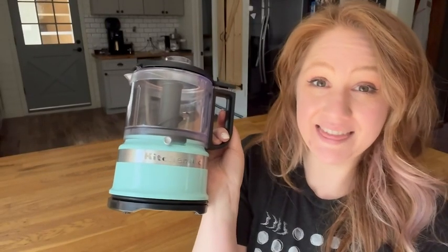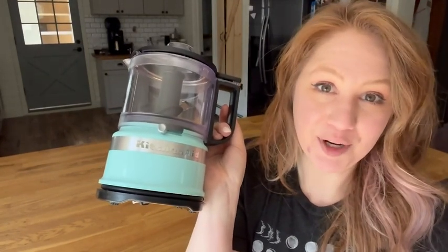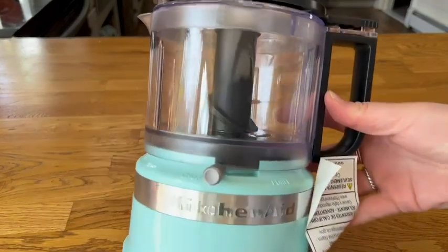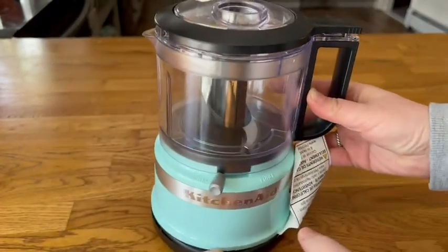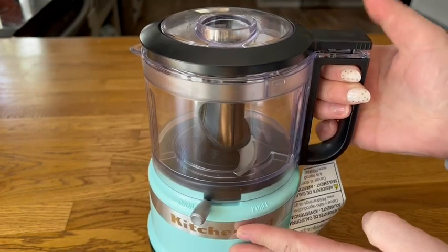It's Hannah from WTI, and this is one of my favorite kitchen gadgets — my KitchenAid food chopper. I really appreciate the three and a half cup size of this. I think it is perfect; it's not too big but not too small.